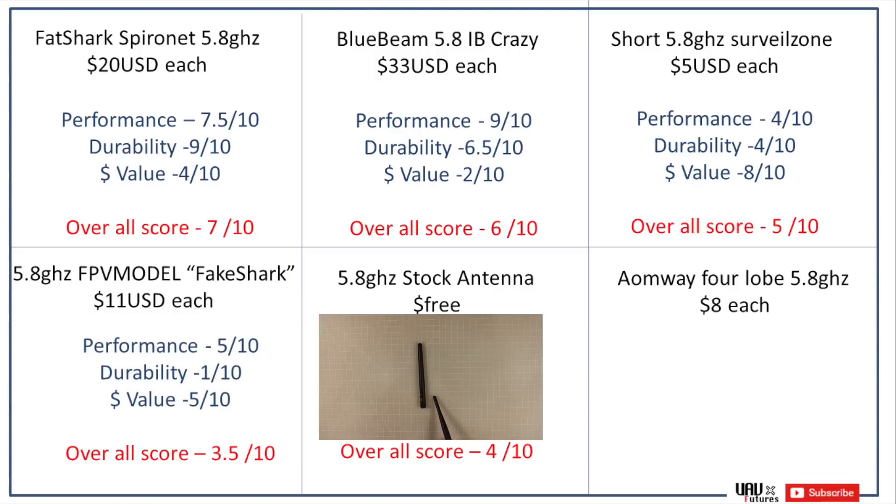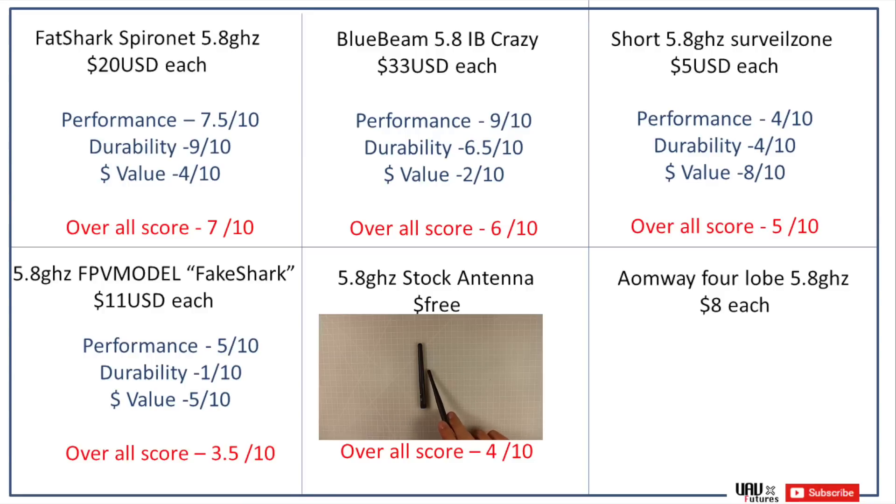The stock antenna surprised me a little. Its performance was 3 out of 10 — the worst of the lot, especially when turning or banking as the radiation patterns were off. For durability I gave it 4 out of 10; it's quite stiff and might snap off your VTX pigtail if it lands the wrong way, potentially breaking something else. In terms of value though, you can't beat it — 10 out of 10, it's free. Overall, boosted by its value, I gave the stock antenna a 4 out of 10.